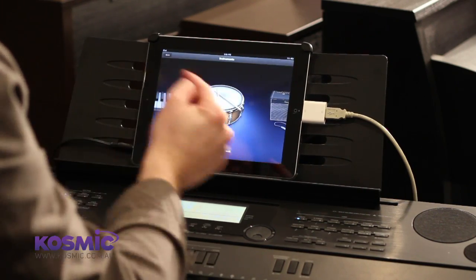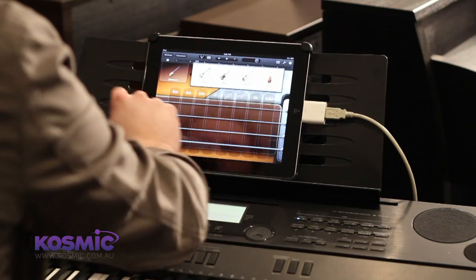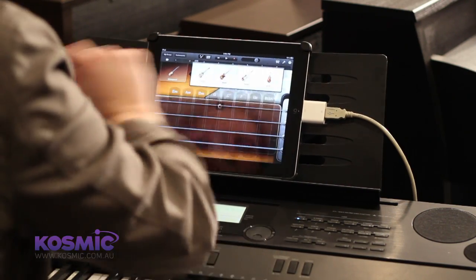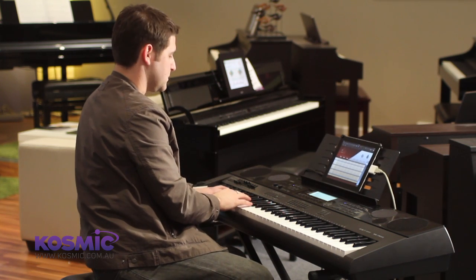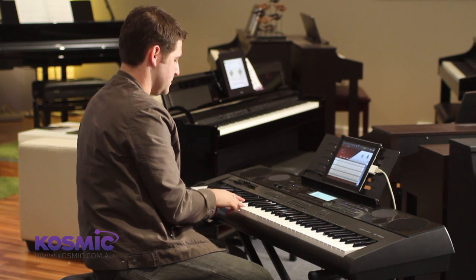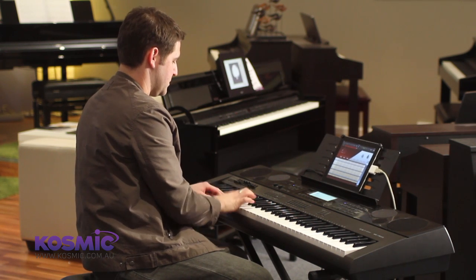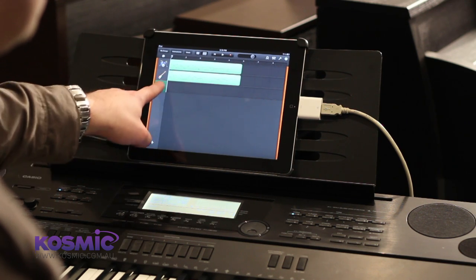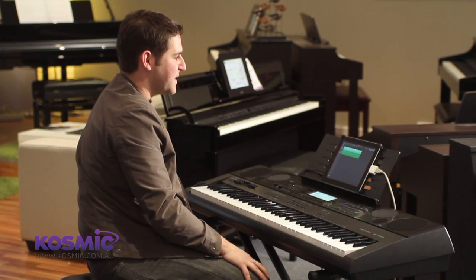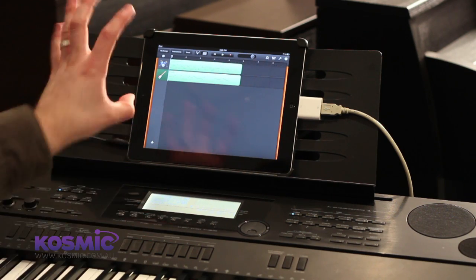We can then go out and choose a different instrument — I'm going to go with a bass guitar here. We have a few different types of bass to choose from, so I'm going to go with a pick bass. Now we can go out to the song view and you can see the two tracks that I've laid down: the drum track on the top and the bass guitar here. We can keep adding to that with different instruments.